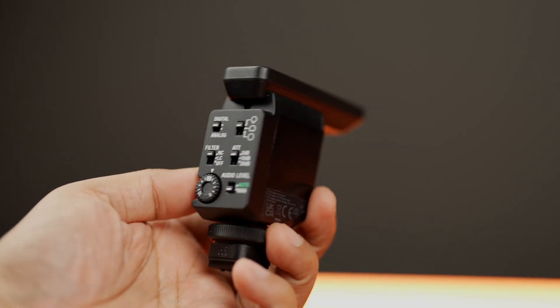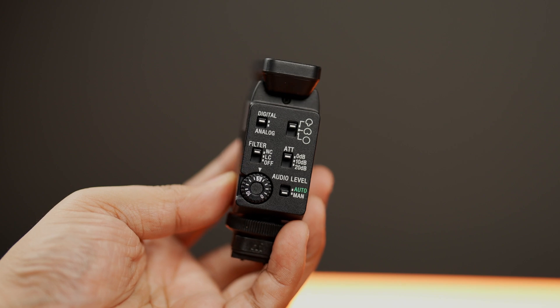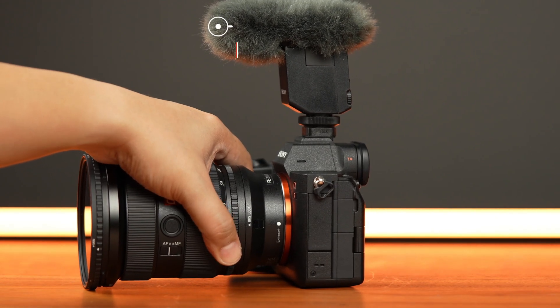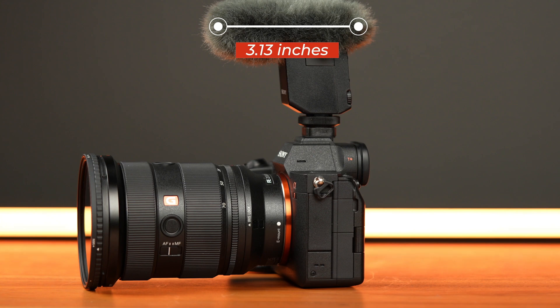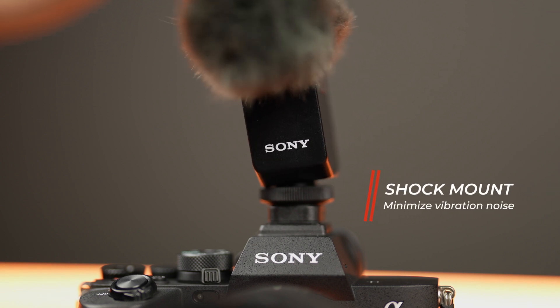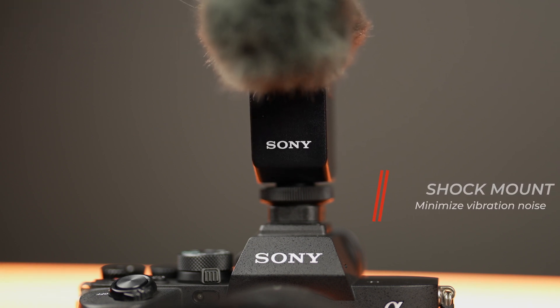They are small and lightweight, so perfect for carrying with your camera. The length of the shotgun microphone is good enough so as not to be included when you are using a wide-angle lens. The Sony ECM-P10 also has a built-in shock mount, so it will reduce the noise when you are handling or carrying your camera — perfect for on-the-go vloggers to help you record clean audio.